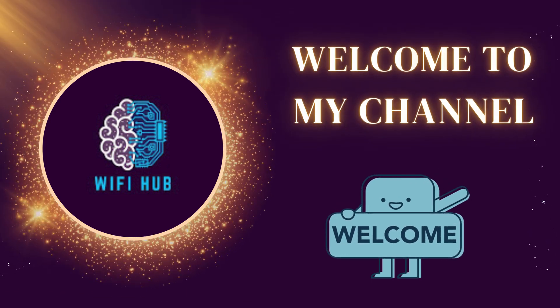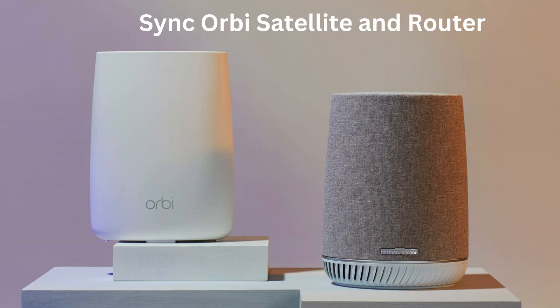Welcome to my channel. Today we'll cover how to sync your Orbi Satellite and Router.